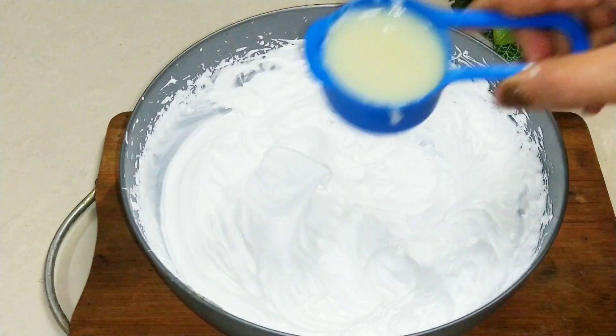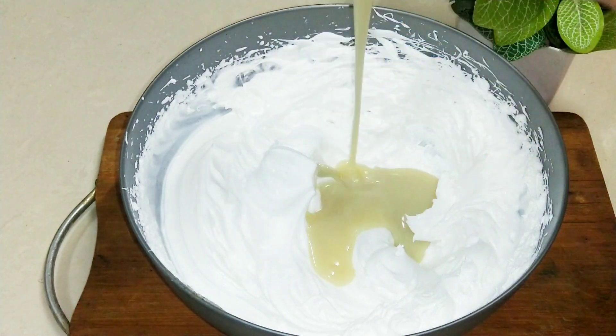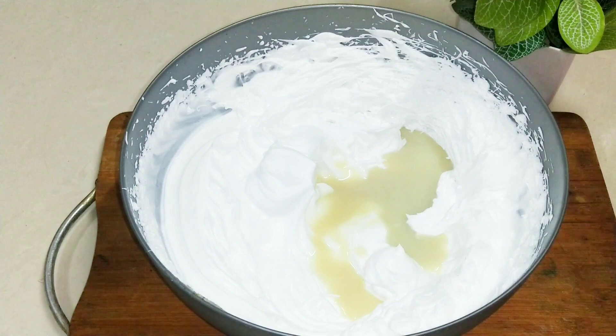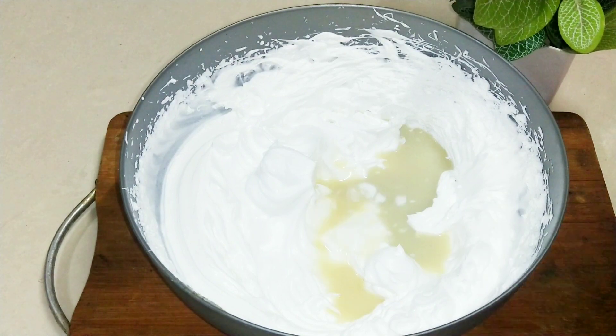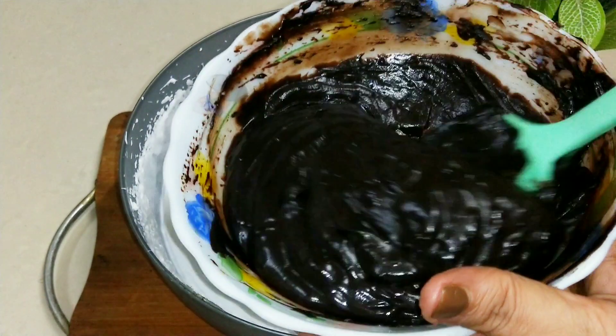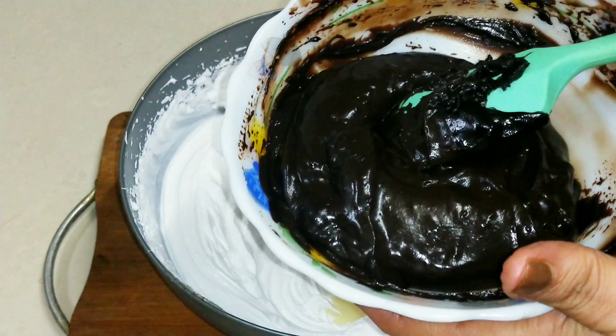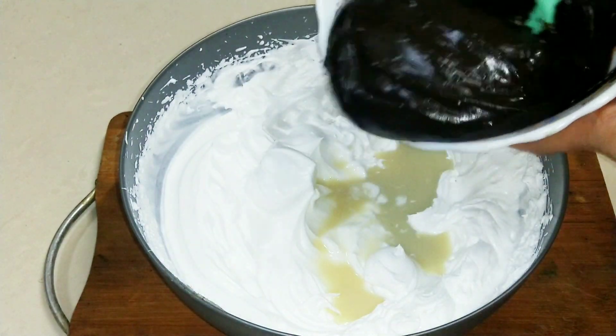I will add 1 cup of condensed milk. This is my homemade condensed milk — if you want to make the recipe, please comment. After that, I am adding the base of chocolate ice cream which is totally cold, and we will mix it up.